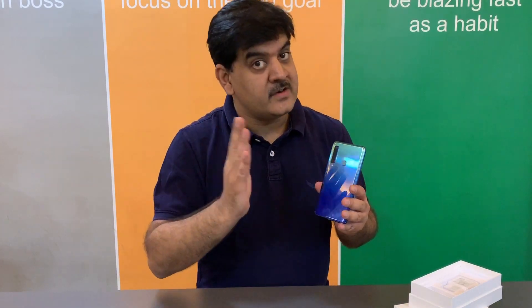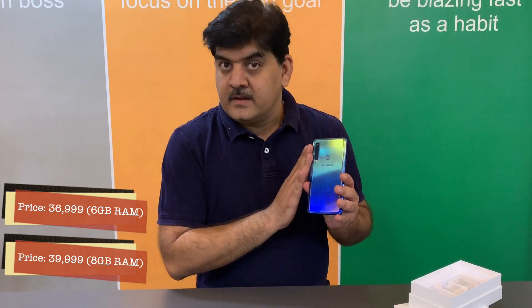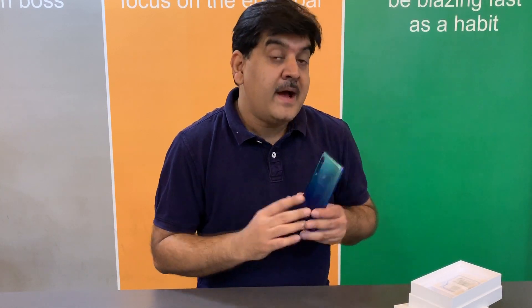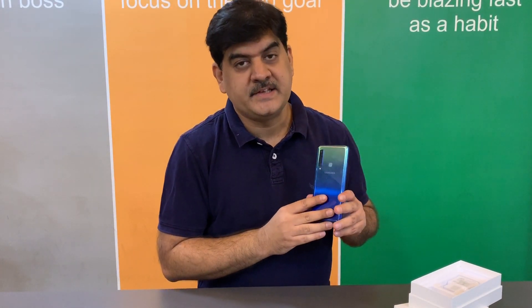What Samsung has done here is brought a flagship-grade, very interesting feature down to the mid-range for a phone priced under Rs. 40,000. They're giving you four cameras, which is something that no other phone does at the moment. And for that pricing, the Samsung Galaxy A9 goes up against the very powerful OnePlus 6T — a very difficult phone to beat because it's completely loaded in terms of specifications and priced very similarly. So, which phone do you buy? It completely depends on whether you want performance or the bunch of camera features offered by the Samsung Galaxy A9.